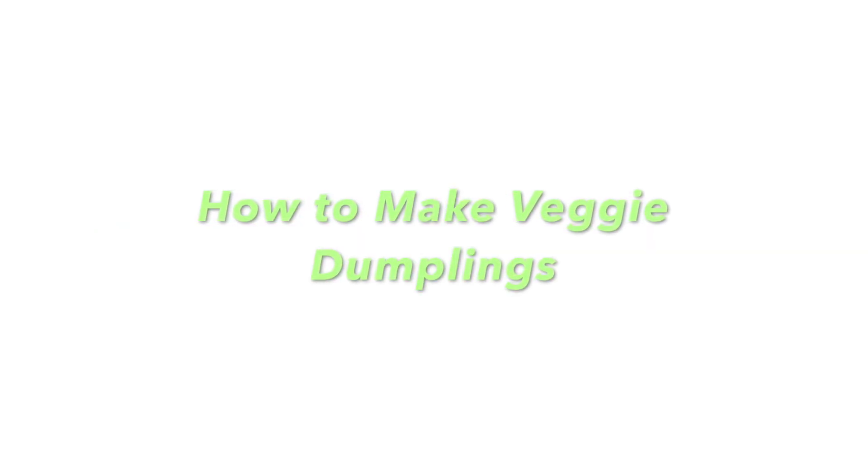Hi everyone, it's Miss Anne here and today I'm going to show you how to make different types of veggie dumplings.